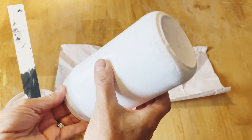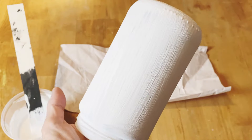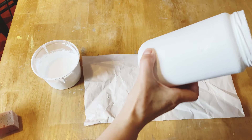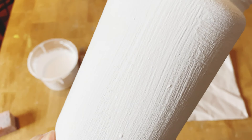With this paint it usually takes two, sometimes three coats. This first coat has dried completely and this is what the texture looks like after one coat. Now I'm ready to put on the second coat.